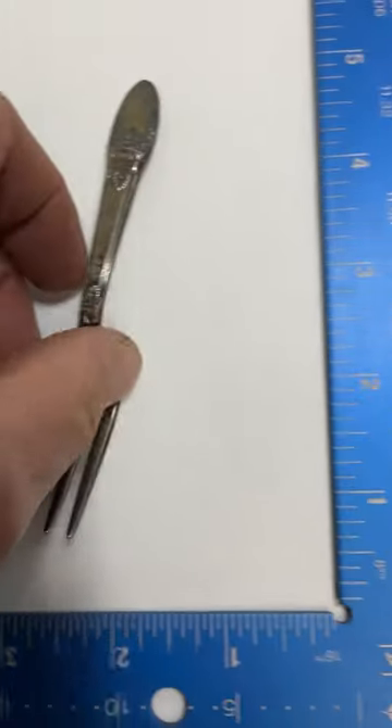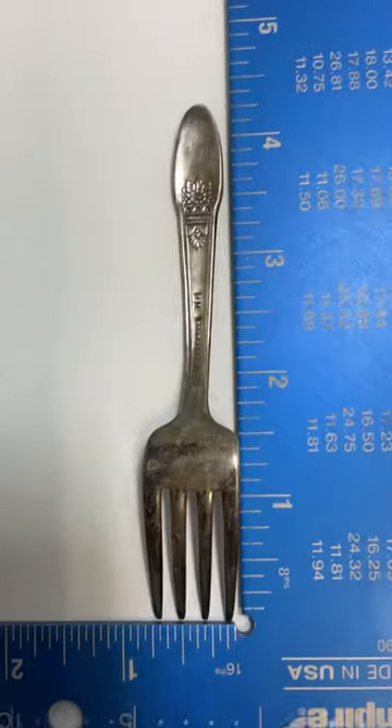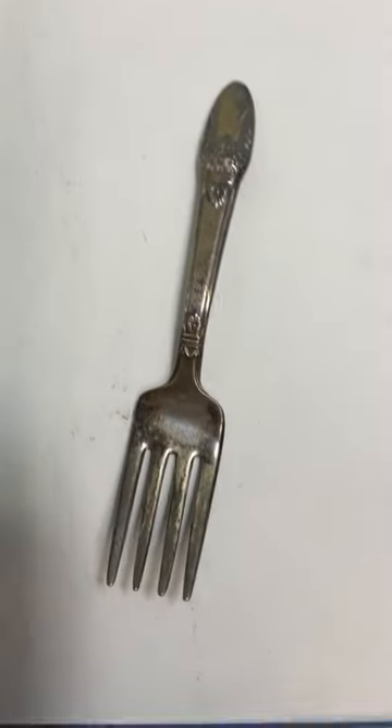This is not full silver, but silver plate. There's your measure. Thanks for watching.